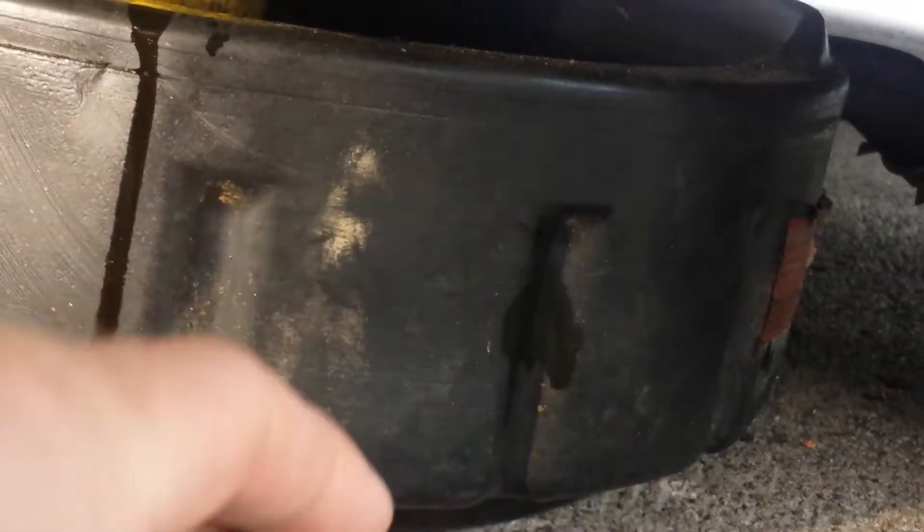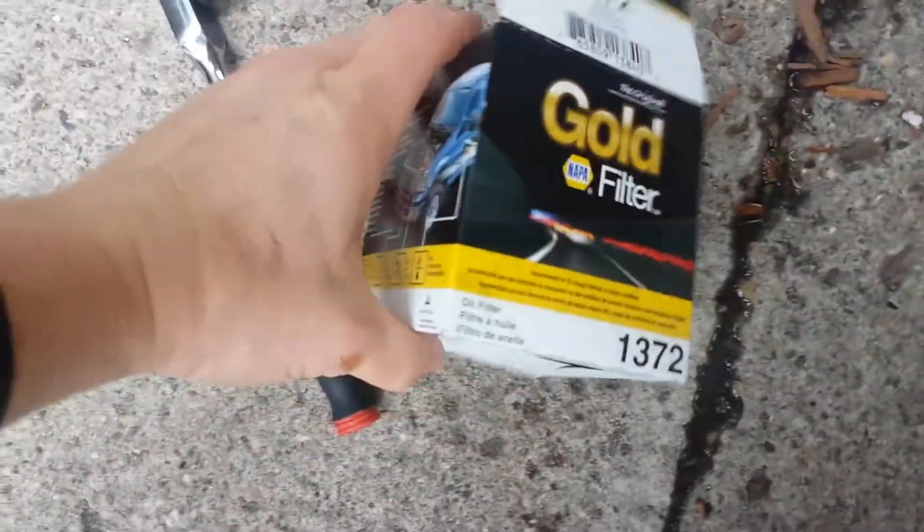We'll do that in a second before you put it on there — it helps spin it on there a little easier. Hand tight, and then all Napa ones go an additional three-quarter turn. At least on this filter — other ones I've had in the past you do like a one and a quarter turn — but this one you get really snug with your hand, then do another three-quarter turn.